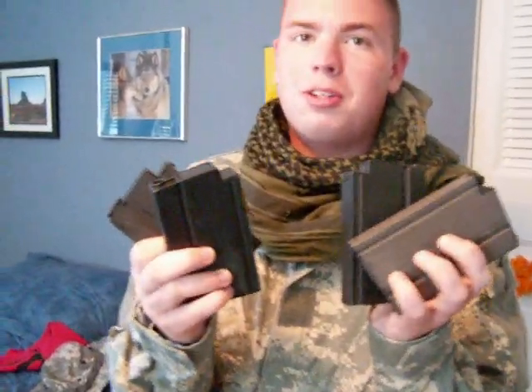Then I got four magazines for the M14. I am pretty happy. They're called mags, not clips — whatever, mags, clips.